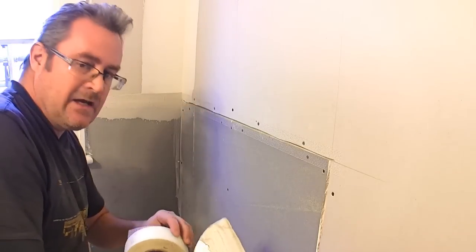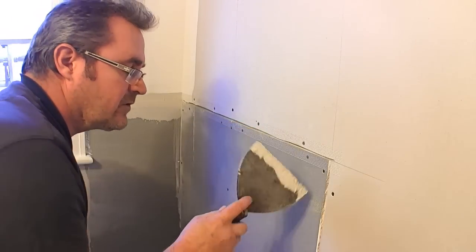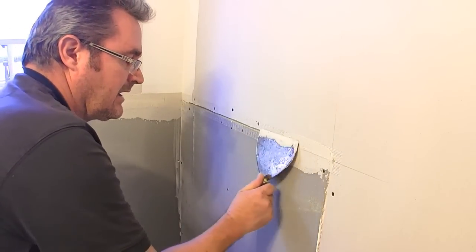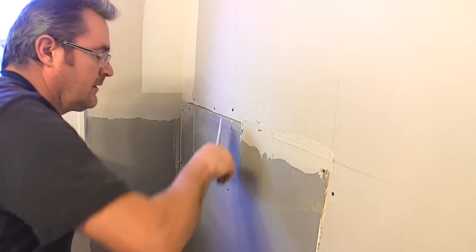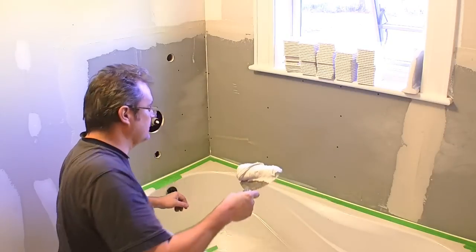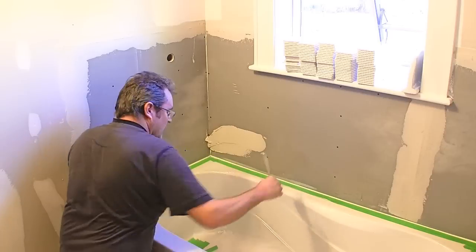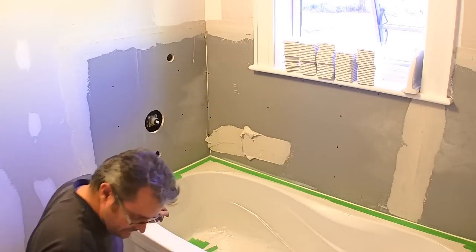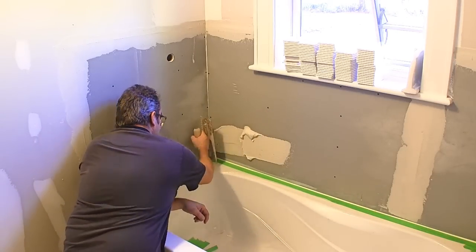I've got a flat seam and I've used some fiber tape to reinforce that joint. I'm just going to take a little bit of the thinset and spread it over the top of it. I had a little trowel but I can't find it, so I'm using this putty knife just to get it out, and then I can spread it with a quarter inch notch trowel.